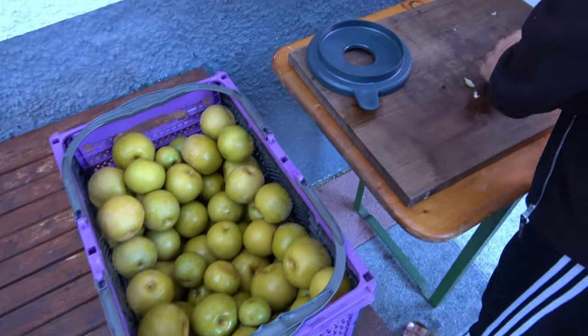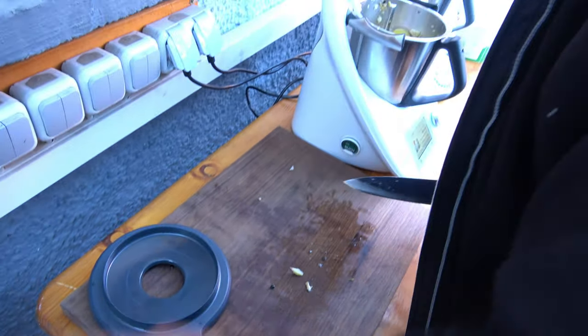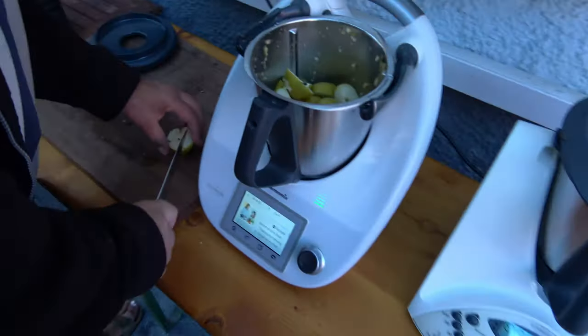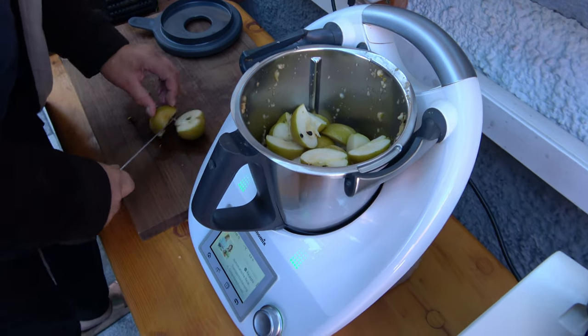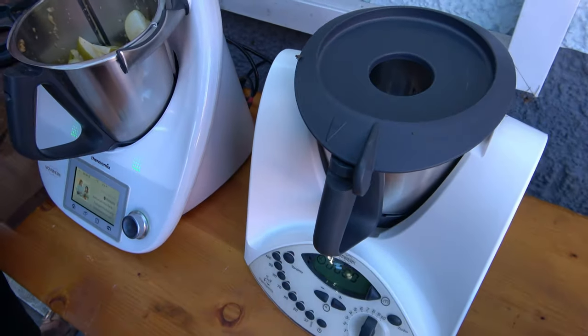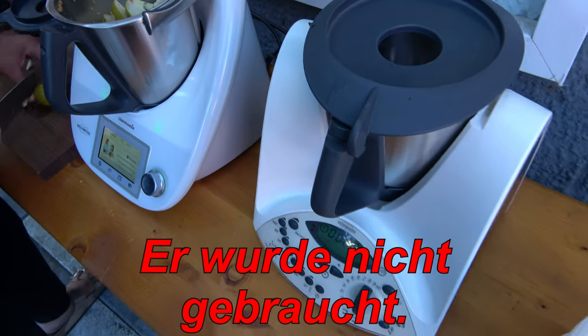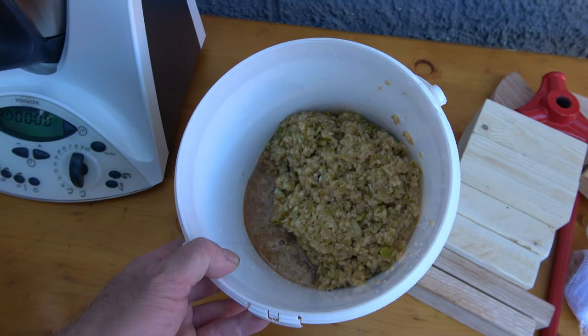So Leute, hier wird schon geackert. Schatzi hat mich allen Ernstes gefragt, ob ich jetzt total bescheuert bin, diese Massen selber zu machen. Hier werden die Naschebirnen erstmal klein gehackt und klein gehäckselt. Ein zweiter Thermomix – ich weiß zwar nicht, für was wir den jetzt brauchen – der ist von der Patricia. So sieht das klein gehäckselt aus.